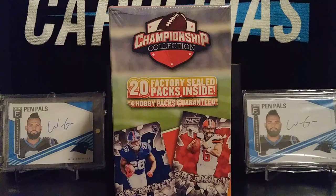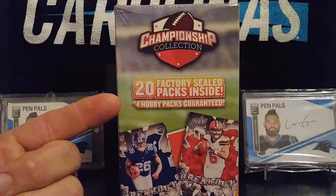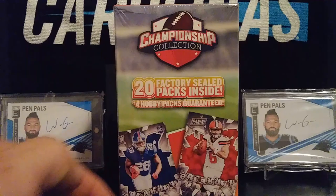Everyone, this is Carolina Box Break back with another video. Hope everybody's having a great night. Tonight we're going to be opening up a championship collection box. It's got 20 factory sealed packs inside. Four of them are hobby packs guaranteed. And you also get five bonus cards including rookies, stars, and inserts.